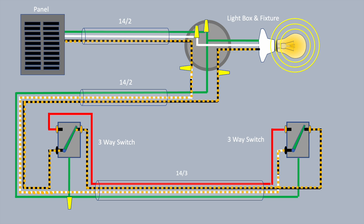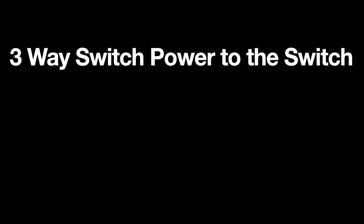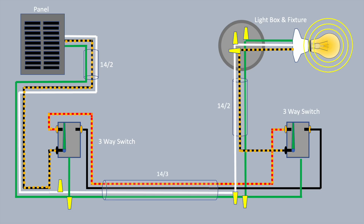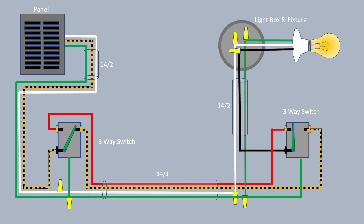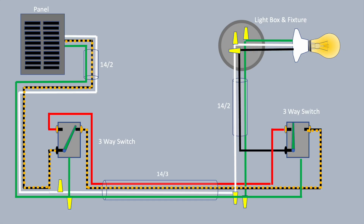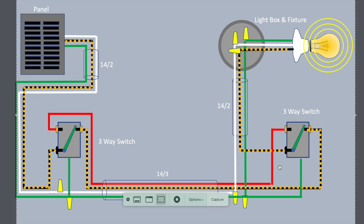With four-way switches, you can have as many four-way switches between the two ends as you want, for multiple switch locations. Here's a three-way lighting scenario where the power comes into the first switch box instead of the light fixture. As in the other scenario, the white wire remains a common wire throughout. The power leaves the panel on the black wire, enters that first three-way switch, and if you throw either switch, the light comes off or on — just the same as the four-way system, but for a three-way setup.